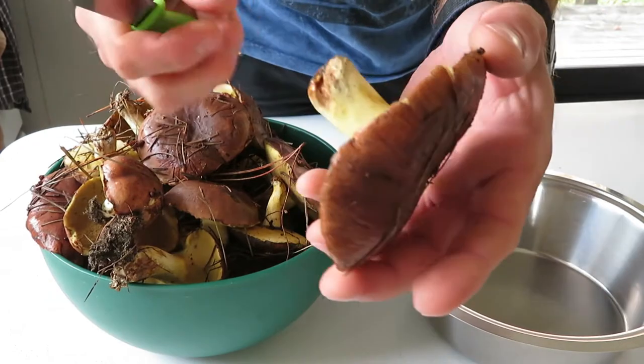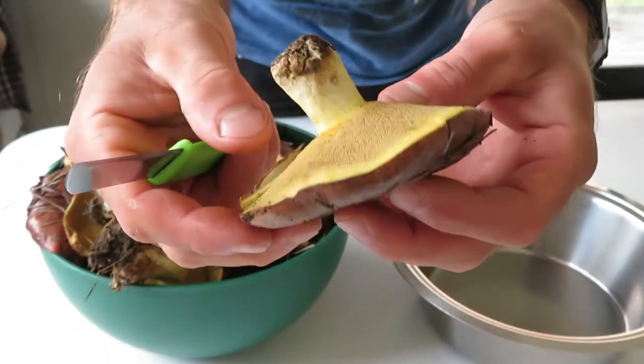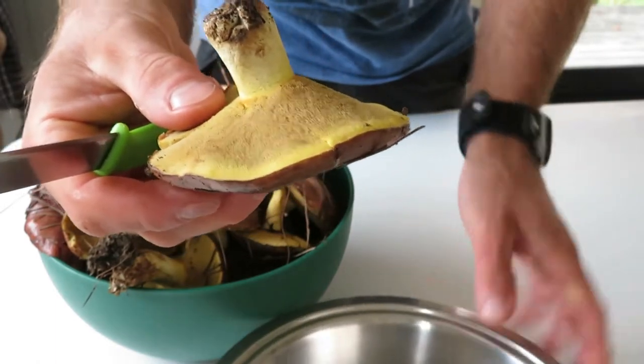Hi guys, today I'm cooking wild mushrooms, namely slippery jack mushrooms that I got from my local forest. Let's get started.